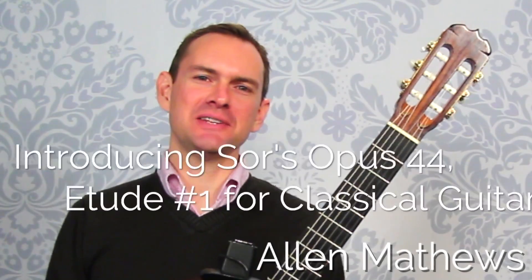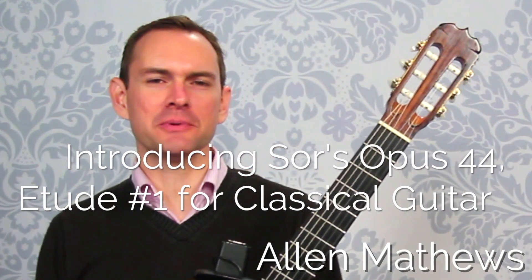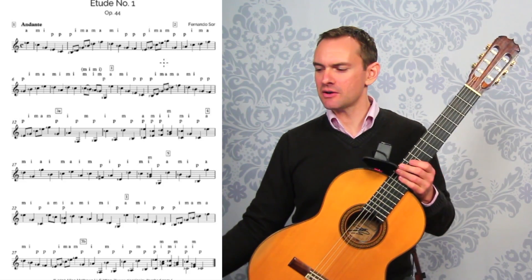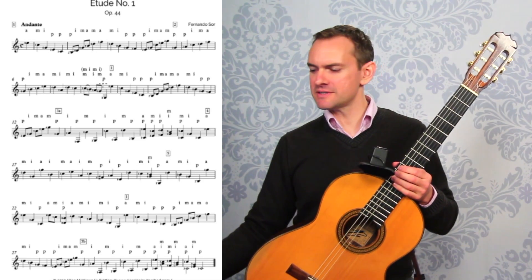Hey there, I'm Alan Matthews, and in this video we are talking about the Sor Opus 44 Number 1. This is a great etude, and we're going to take a look at it and talk about the course on the Sor 44 Number 1.